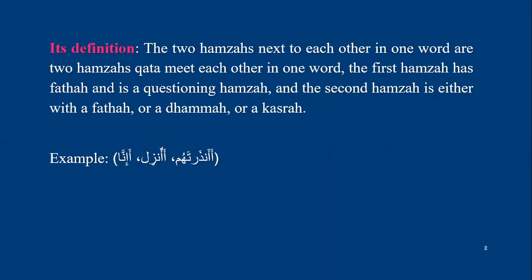It is two hamzas next to each other in one word — that means two hamzat kat'a that meet each other in one word. The first hamza has fatha and it is a questioning hamza, and the second hamza is either with fatha, dhamma, or kasra.